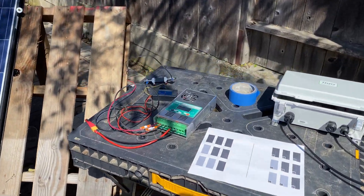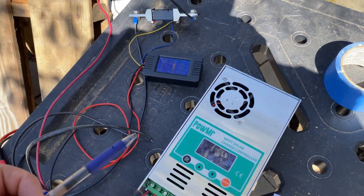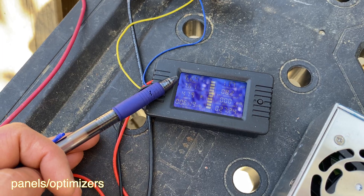Here's the test setup: I have a 48-volt battery right there, then I have a simple MPPT charge controller, and this power meter connected to the solar panels. It's going to show us information such as volts we're getting from the solar panels, amps, and wattage.